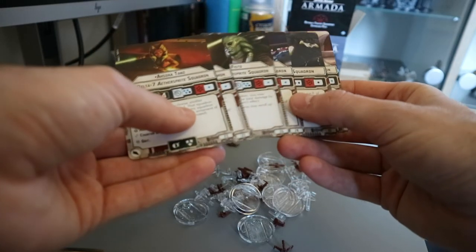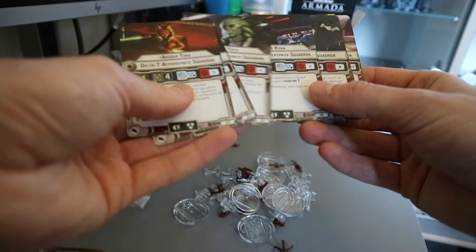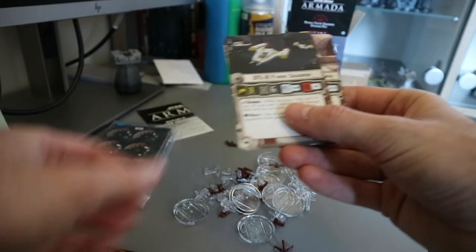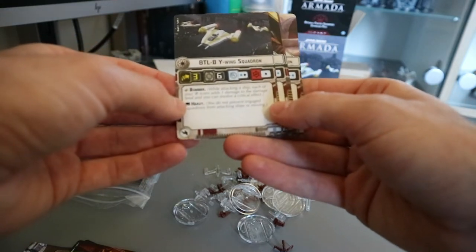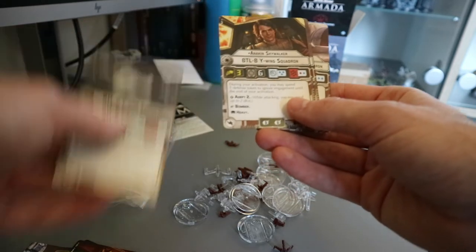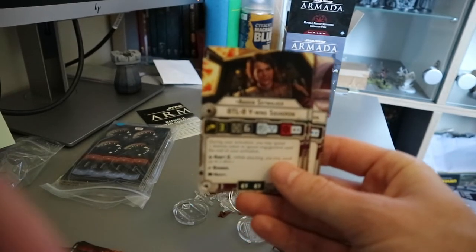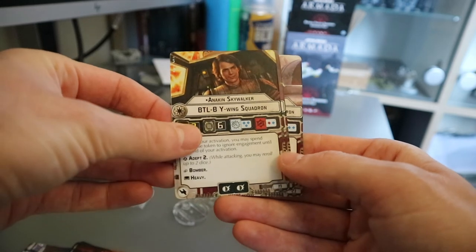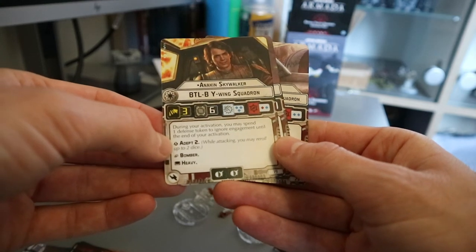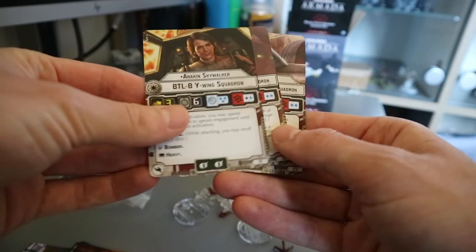Quite expensive — 26, 24, 23, 23 points — but they've all got some cool stuff. The Y-Wings: bomber and heavy. Black anti-squadron, anti-ship, a black and a blue anti-squadron. And we get Skywalker making his appearance into Clone Wars Armada — a red and a blue anti-squadron, anti-ship, Adept-1 reroll two dice. During your activation, you may spend one defense token to ignore engagement until the end of your activation. Pretty handy for a bomber.